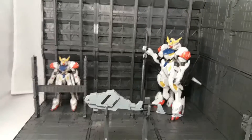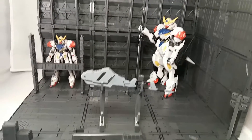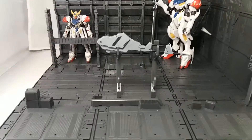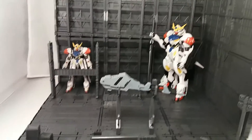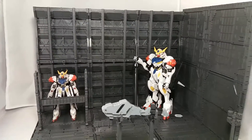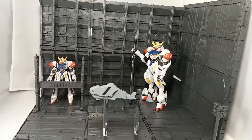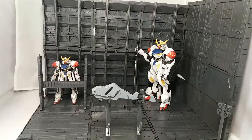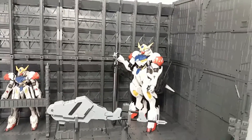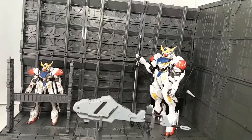Hey guys, welcome back. I'm doing a part 2 of my Domain Base assembly. Right now it fits in my photo tent. I've used 9 of the floor bases and all 10 of the walls, but because I doubled up I don't have enough pieces to create a full cube, so I'm going to leave one side open. I've got the 1/100 Barbados in there and there's plenty of room at the top, so it's not too big — you might actually fit a perfect grade in there.